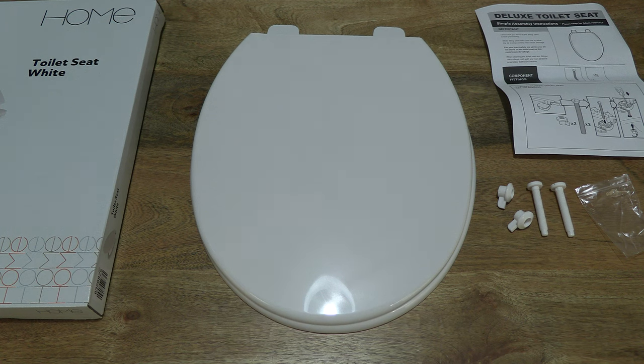So that's the Argos Home Plastic Toilet Seat White. Thanks for watching and happy sitting — I'll see you next time!